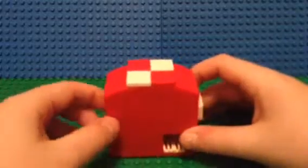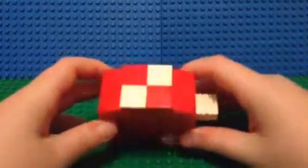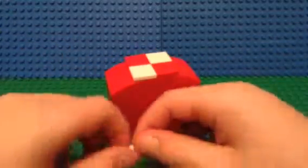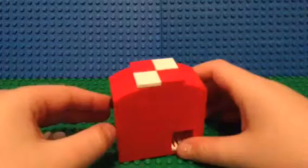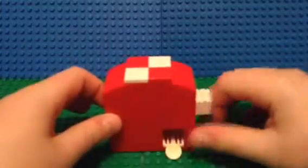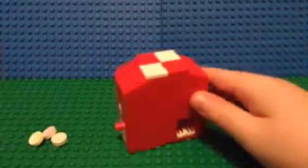Put your penny in, push it in just a little, the back pops out, and there's your Smarty. Sometimes it needs a little jiggling, but it worked for us today. This machine holds three loads — put your penny in, pull out the back, and there's your Smarty.